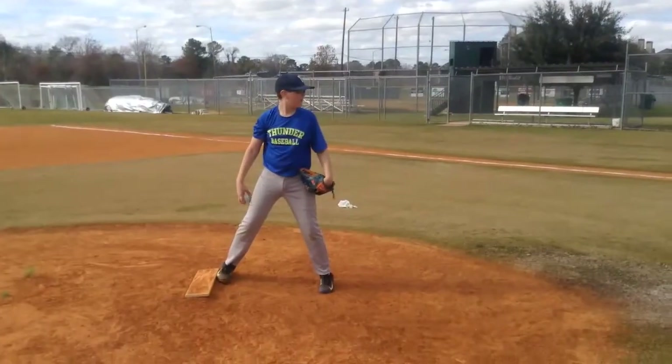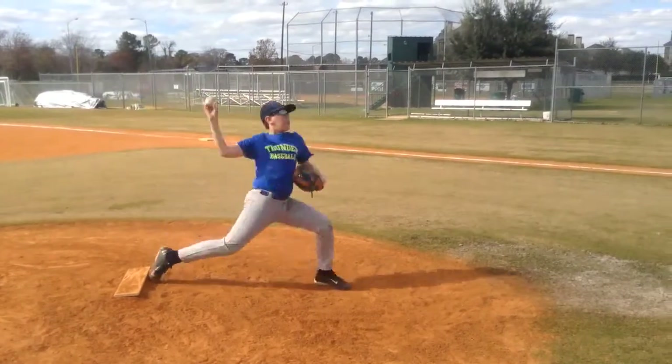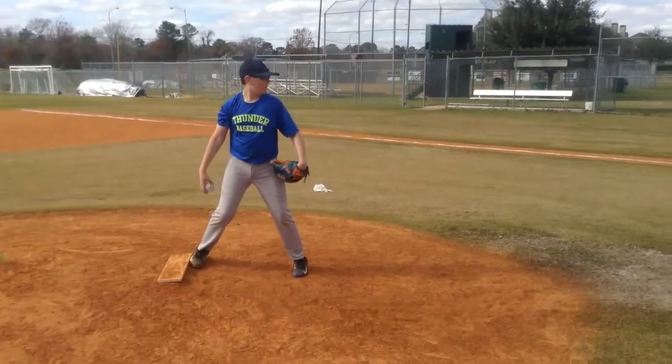Got another kid for you here. I think this was Fulmer, if I remember correctly. Yeah, I think it's Fulmer. It's hard to say on his jersey.